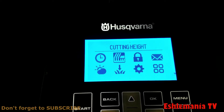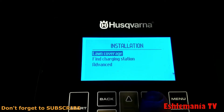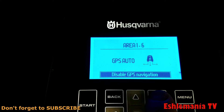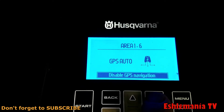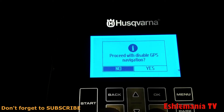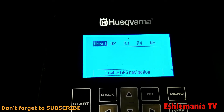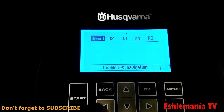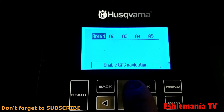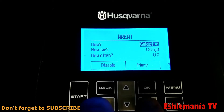In your mower's menu, go to Installation — that's the one with the arrow pointing down toward blades of grass. Hit OK, then choose Lawn Coverage and hit OK again. You'll see it says 'GPS Auto' but 'Disable GPS Navigation' is highlighted, so you want to disable that GPS navigation. Hit OK and it will ask you Yes or No — use your left and right arrows to highlight Yes, then hit OK. Now you'll see your different areas, and you can pick which area to set up using the left and right arrows on the keypad.